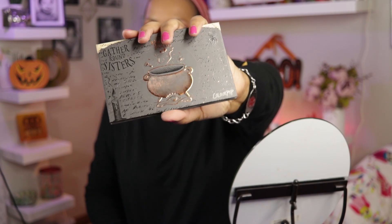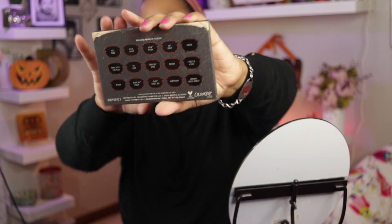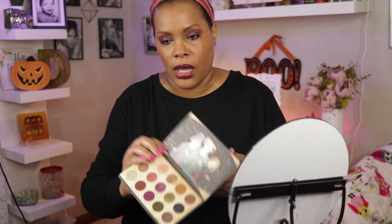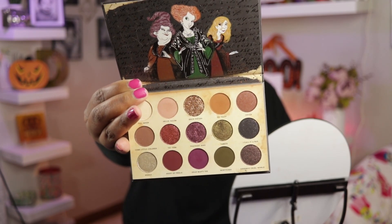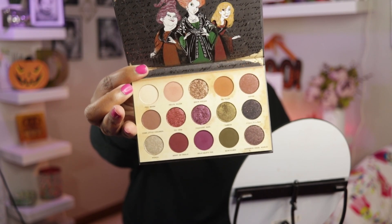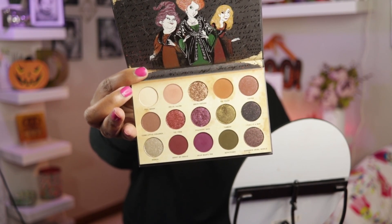The cauldron is sort of in a bronzy tone. And then on the back you have your shade names. When I open it up you have this cute picture of the sisters, and then you see your shadows with all of the shade names. Those greens and then the berries beside it definitely call my name.